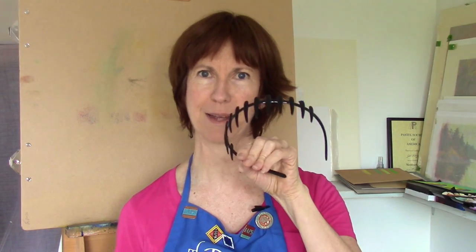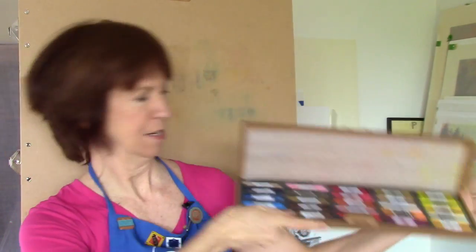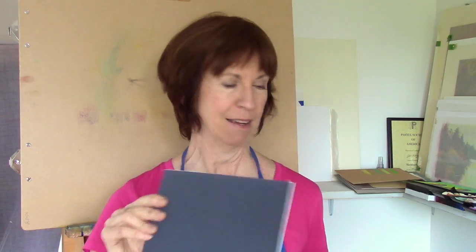To challenge myself further I'm doing a still life with this funky-looking, dangerous-looking headband and a great little pink piece of boa that I have no idea where it came from, but it's in my studio — so let's paint that. I'm also going to be using Mount Vision pastels, which I haven't used in these videos before. I'm using their workshop set — two boxes — with gorgeous colors. And I'll be working on Schmincke sanded paper from a sample pack, so both the pastels and the paper are new to me.